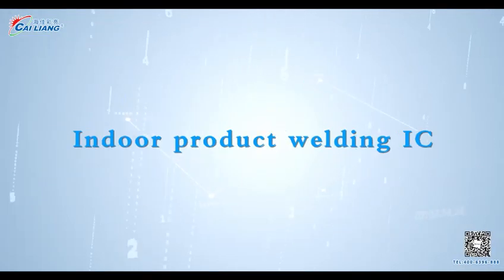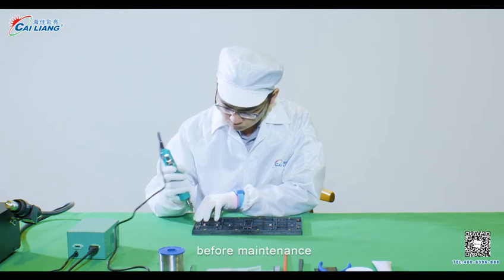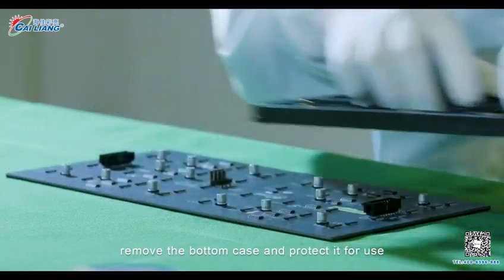Indoor Product Welding IC, Step 1. Before maintenance, remove the bottom case and protect it for use.